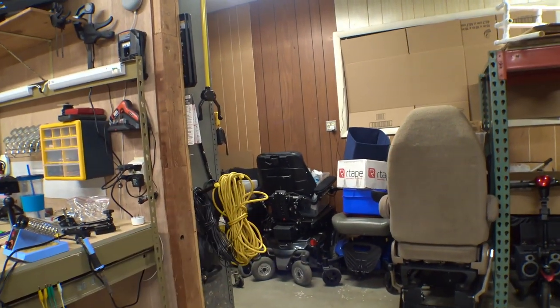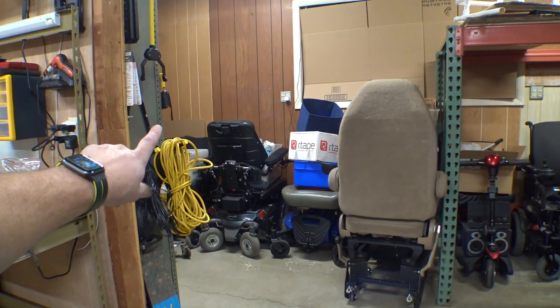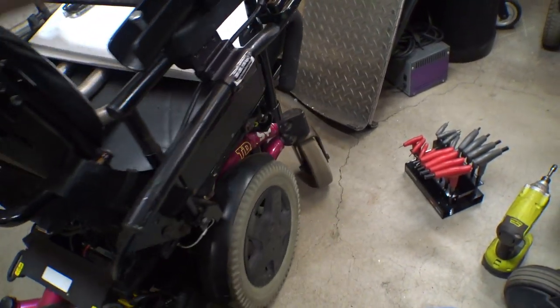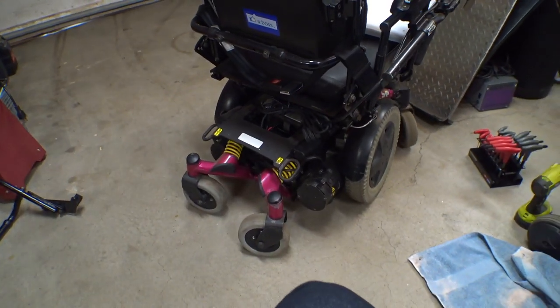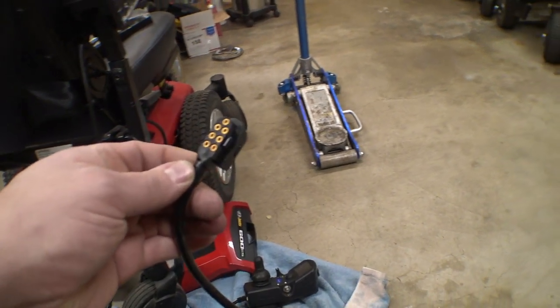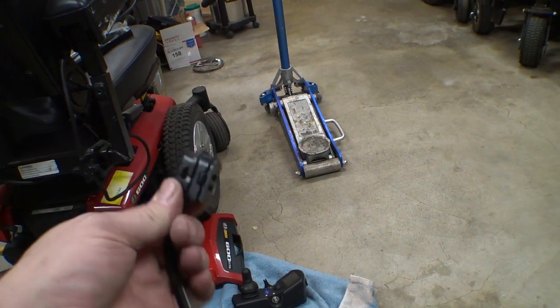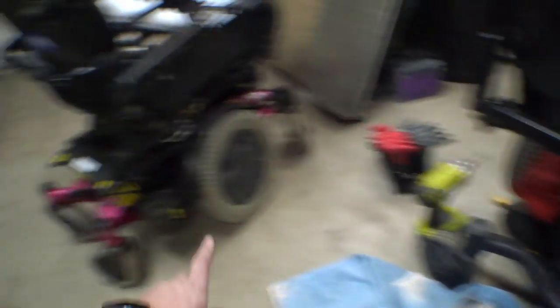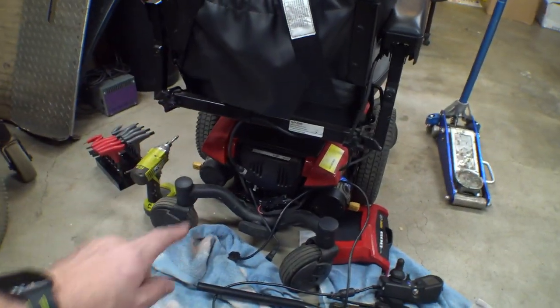I'm probably going to use either this chair as a soccer chair, or I've got another Quantum Q6 Edge 1 over there in the corner. That one is brand new though — I would rather not destroy that chair. I think mostly all I'm going to need off of this thing to do the conversion is the adapter cable that goes from the controller to the joystick, because this one has a flat nine or seven pin arrangement and all of the controllers have this style of plug. So there is an adapter on that chair and I'm just going to rip that off real quick and then throw it on this thing.